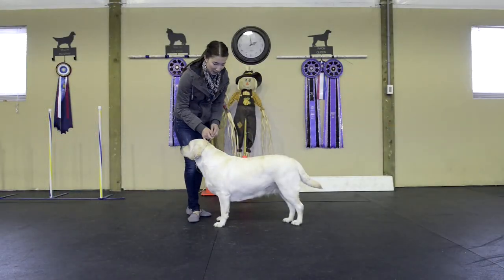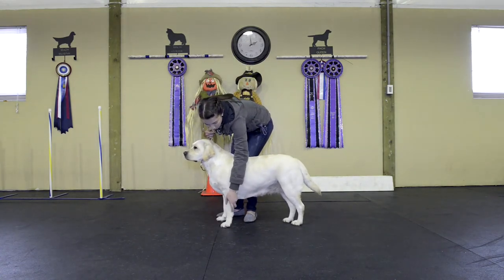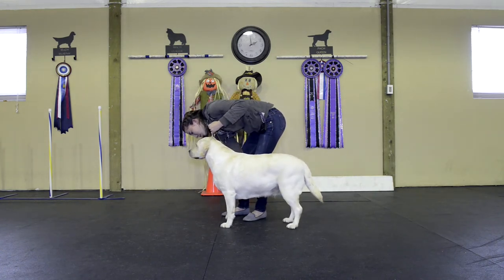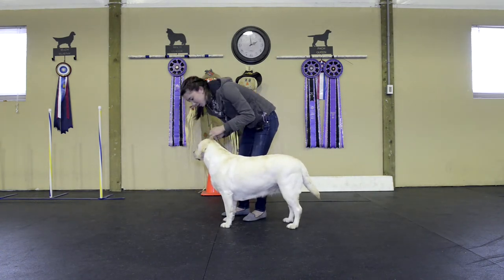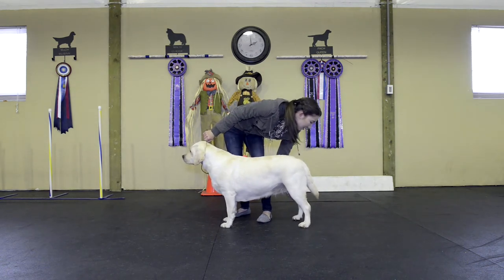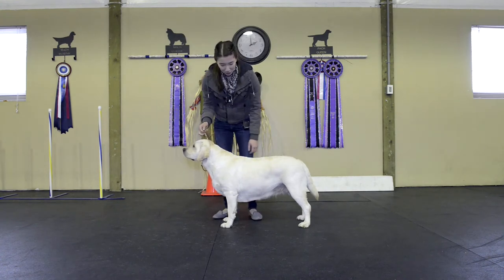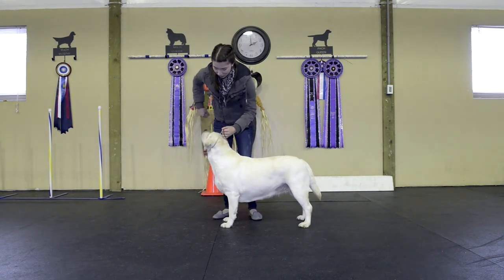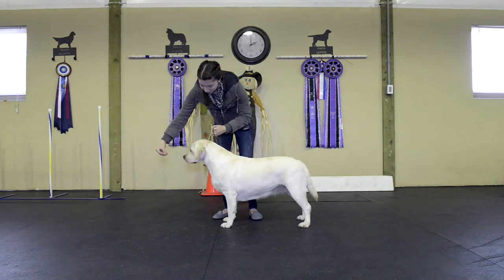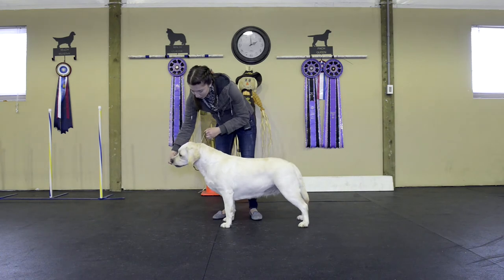Something I learned today is about stacking. You want to start with the outside leg. You want the shoulder and leg to be perpendicular to the ground. You want to grab up by the elbows and scoot back. Sugar is helping me out here because she already knows where to put her legs. After you have your dog stacked like so, you want weight in the collar — you want pressure. You should feel like you're holding the dog's head back.